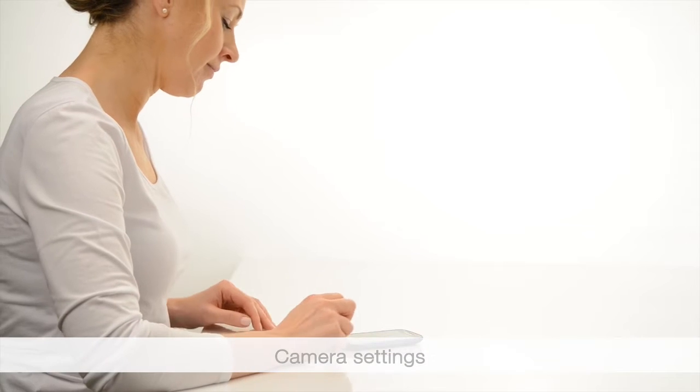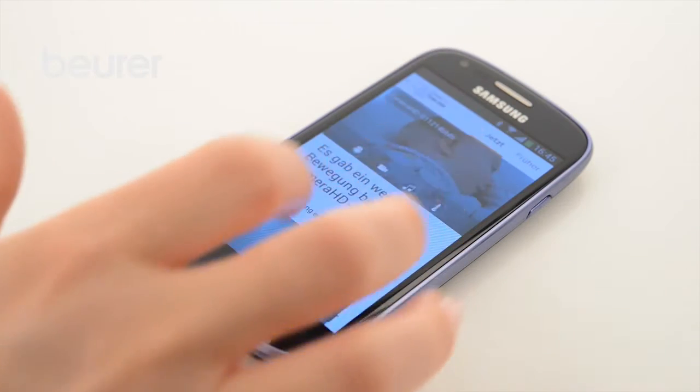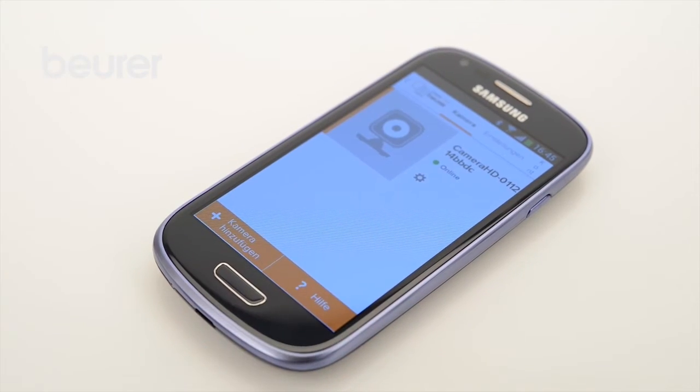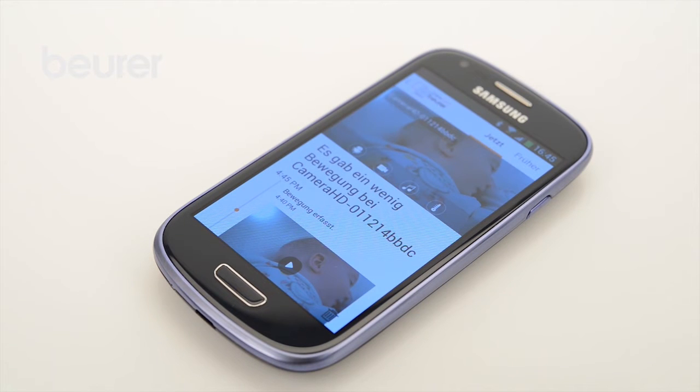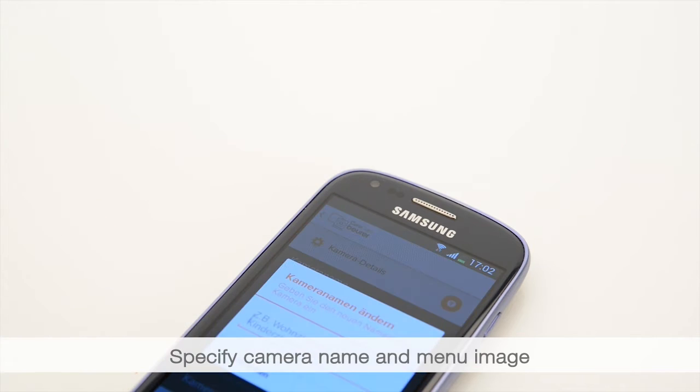Now configure the camera settings. To do this, tap the CareCam logo. You are taken to the camera menu — tap the settings symbol. The camera details section allows you to select the camera name and change the menu image.